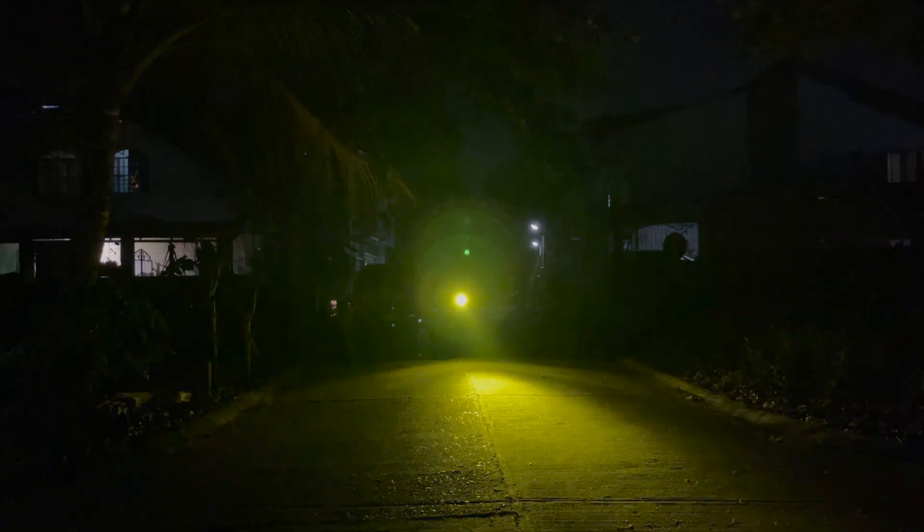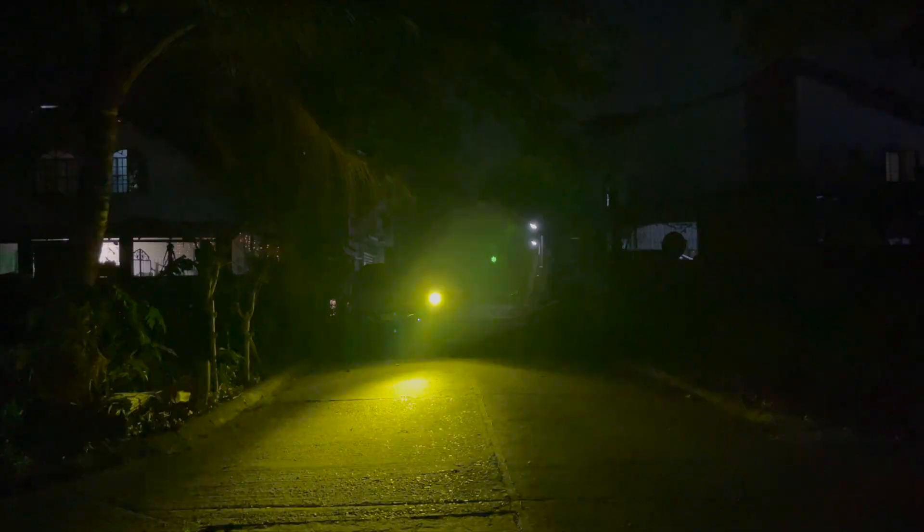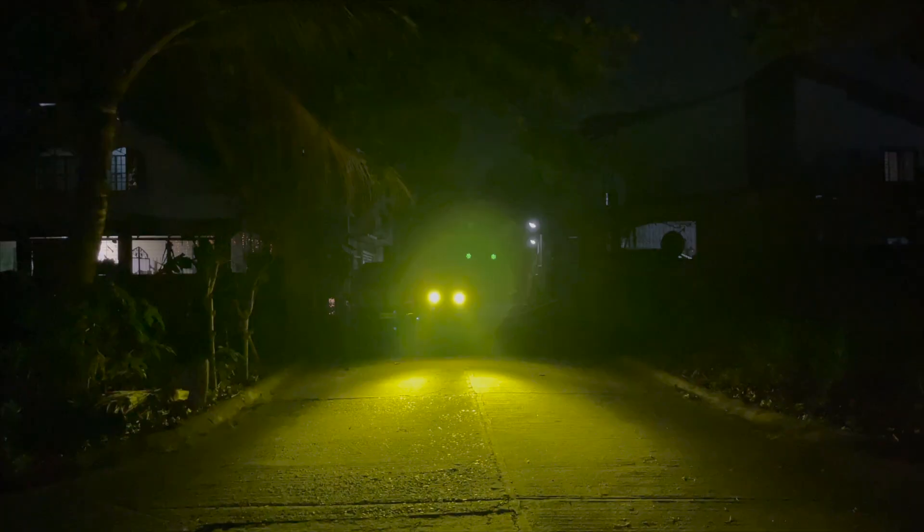Here is the strobe function when the light is facing us. As you can see, you can still use the dimmer switch while in strobe mode — the brightness goes up and down. This is the fast strobe function, and then this is the slower one.